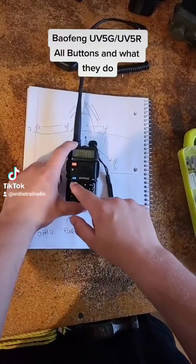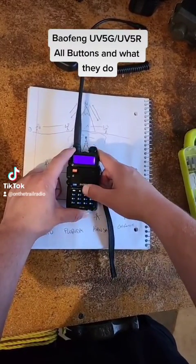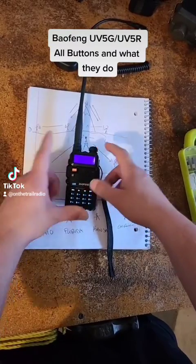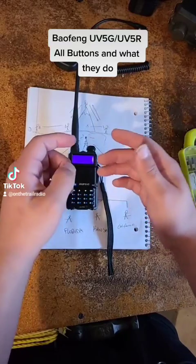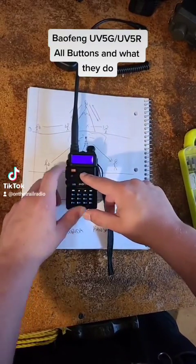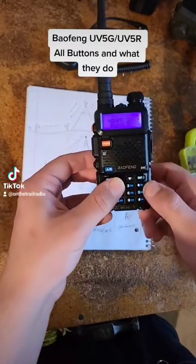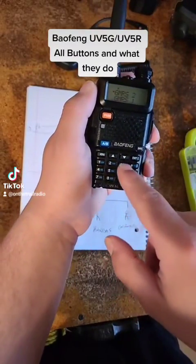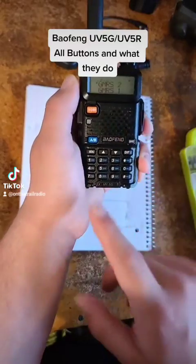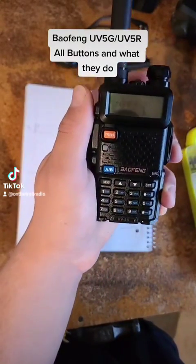If you look through here, you can press your menu and go up and down on the menu options. If you hit exit, that doesn't do anything on the main screen unless you are in the menu option, then it'll take you back to the main screen. If you start with 1 or 0 you can put in your channel number, and whether you're in frequency mode or channel mode you can do a couple of things.